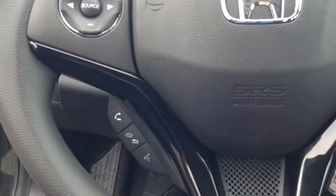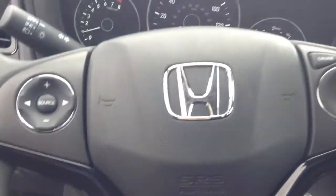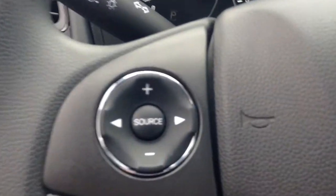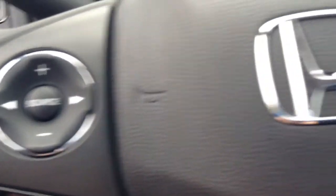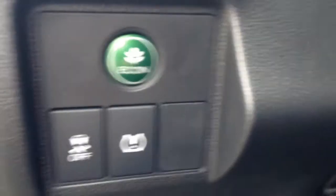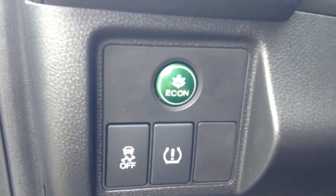Over here you can see we have Bluetooth controls, which comes standard in all Hondas now. You have your audio controls and cruise control. Down below there's an Econ button — when engaged, that gives you a little bit better gas mileage.